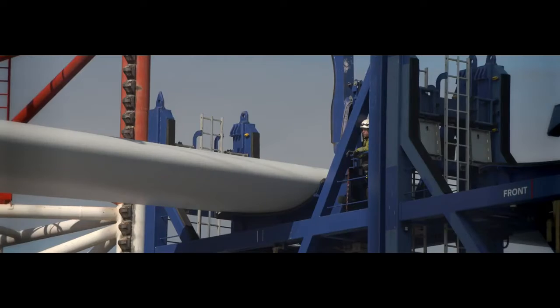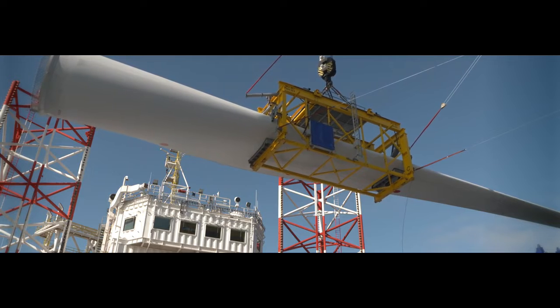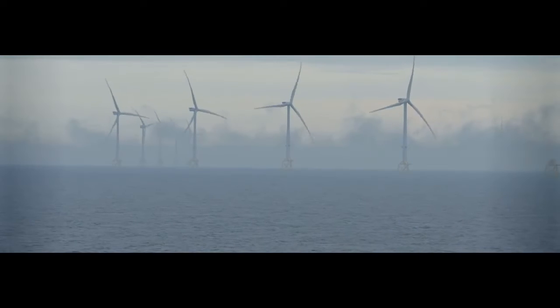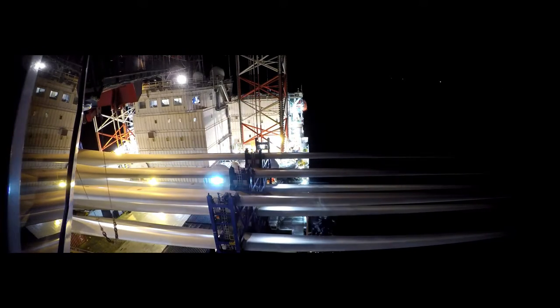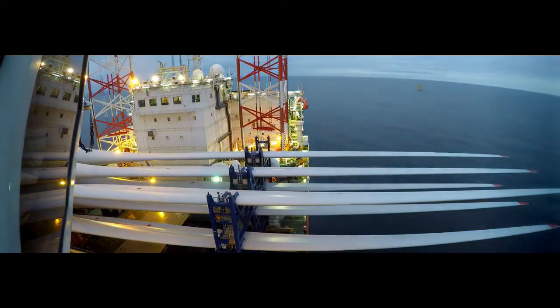Wind farms work best in open areas of slightly rolling land surrounded by mountains. These areas are preferred because the wind turbines can be placed on ridges and remain unobstructed by trees and buildings, and the mountains concentrate the air flow, creating a natural wind tunnel of stronger, faster winds. Wind farms must also be placed near utility lines to facilitate the transfer of the electricity to the local power plant.